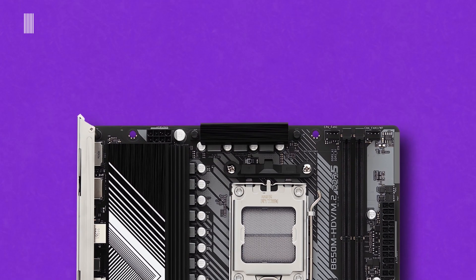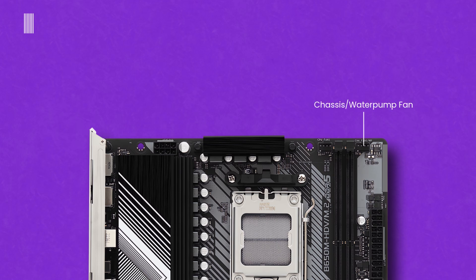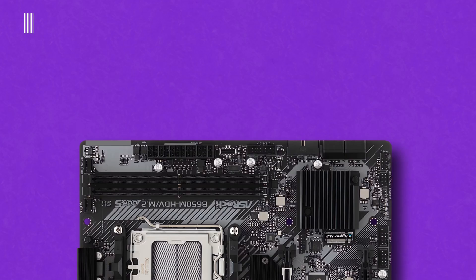Moving to the internal connections layout: starting from the top left, we have an 8-pin ATX 12V power connector for the CPU, a CPU fan header, and a header for chassis or water pump fan. Going down on the right, there are a 24-pin ATX main power connector, a front panel USB 3.2 Gen 2 Type-C header, an SPI TPM header, two USB 3.2 Gen 1 headers, and four SATA 3 6Gbps ports.